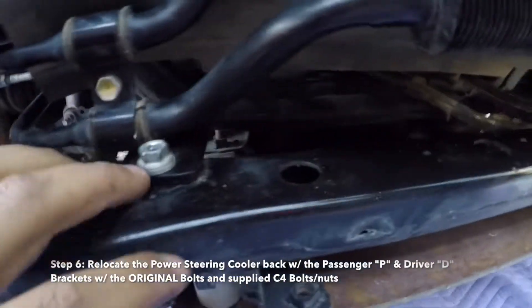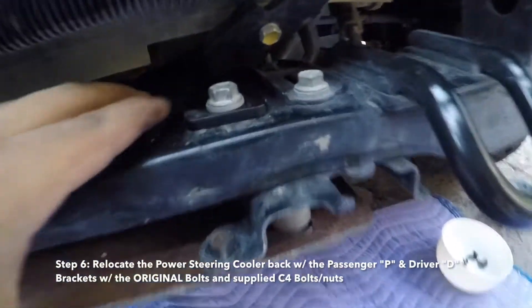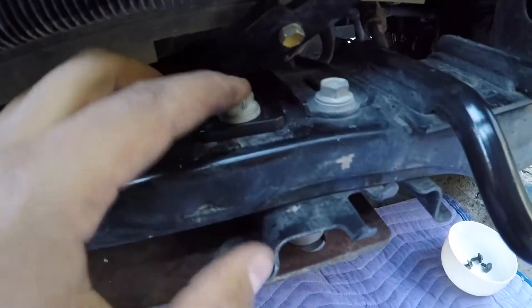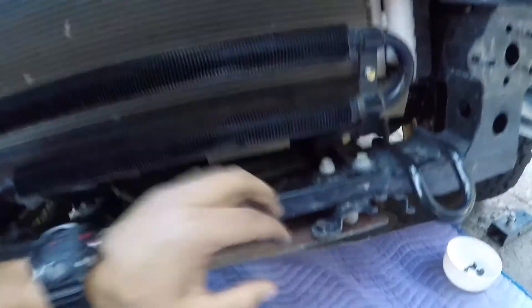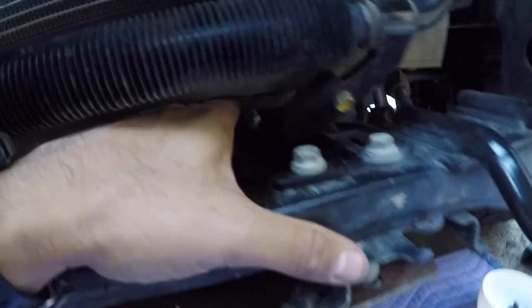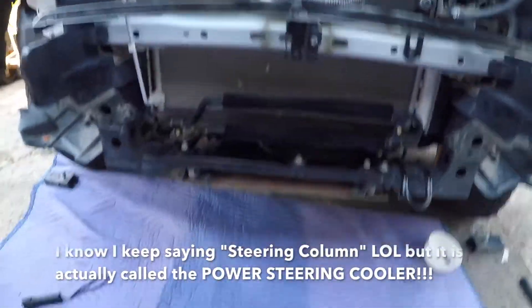So we just installed the passenger brackets right here to move the steering column. Here's the driver's side — you had to take the original bolts out and reinstall them into the new brackets, so you're just moving this whole thing back. With the supplied hardware — C4 actually messed up and gave me the wrong sized bolts, so I had to use my own bolts. I pushed it back; there's a bolt right there that I used to tighten it down on the bracket. That's how to move back the steering column.